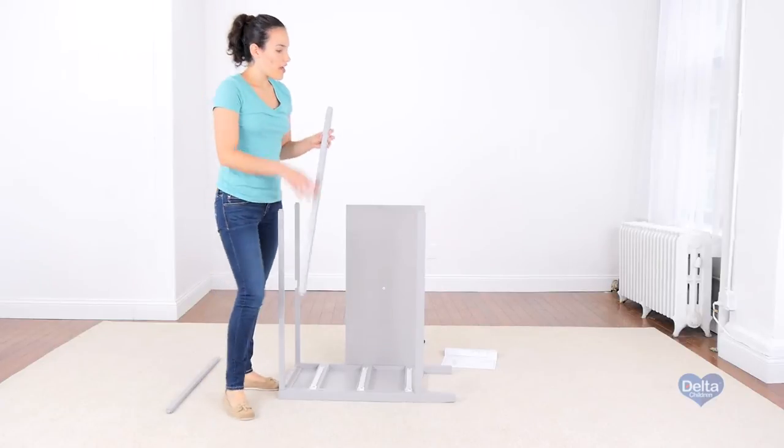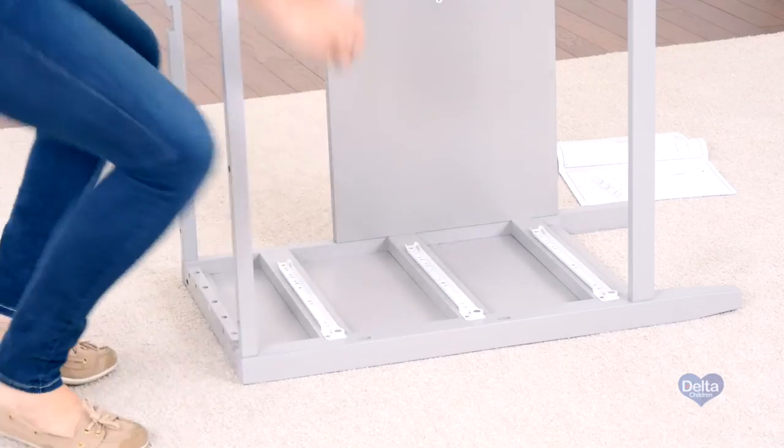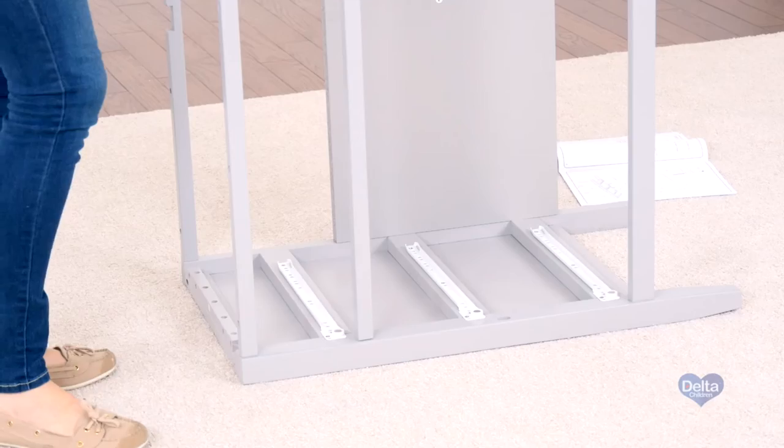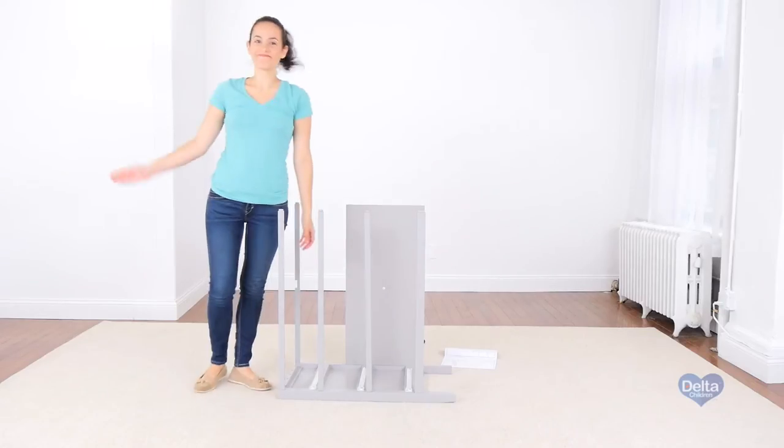Remember, the rounded edge should be facing upward.